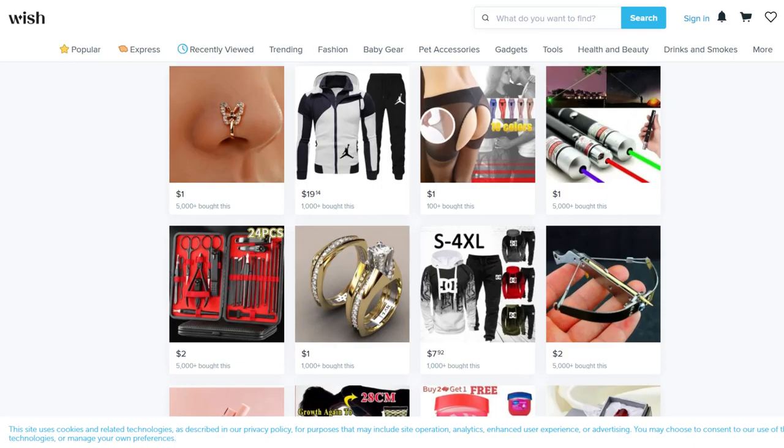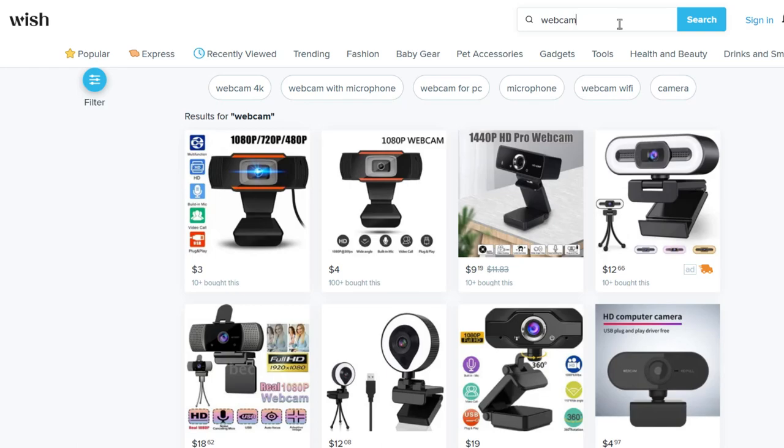Wish.com delivers some of the most interesting and cheap products you can find anywhere on the planet. I've spent the last couple of years testing and reviewing hardware for streaming and remote work. Lately, I've been testing a lot of budget webcams and tuning them to look as good as possible, so I couldn't help myself when I went to Wish.com.